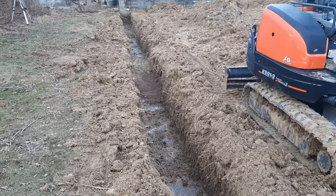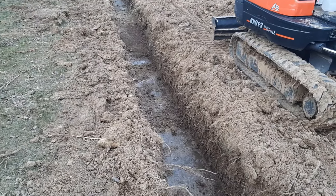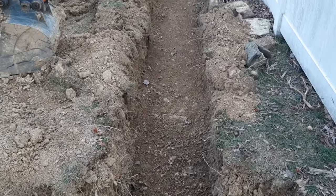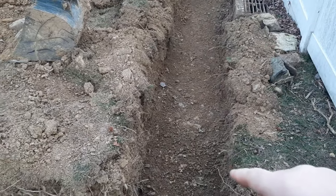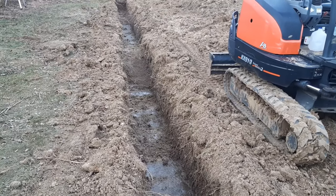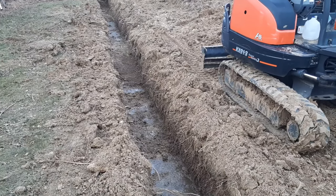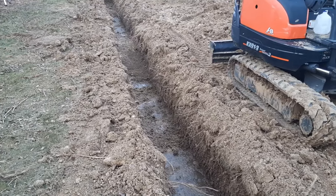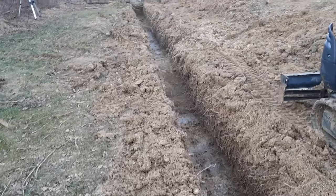We got our trench dug out — we're down to a depth of 18 inches. We're going to be putting in an eight-inch base of three-quarter clean stone, but first we're going to compact the sub-base. We'll run the compactor over this dirt to make sure the ground is nice and solid. We'll add the stone in three lifts: two inches down and compact, then four inches and compact, then the final two inches.